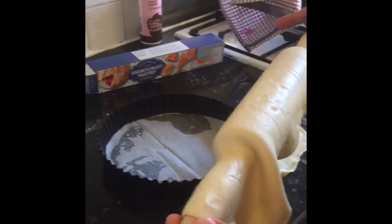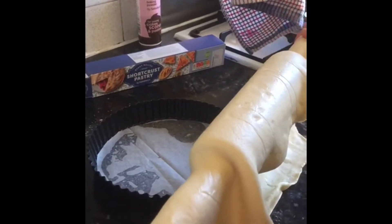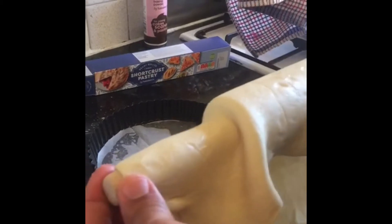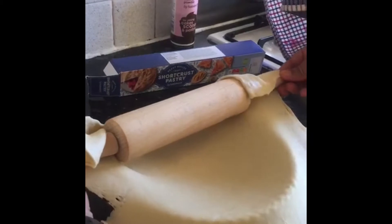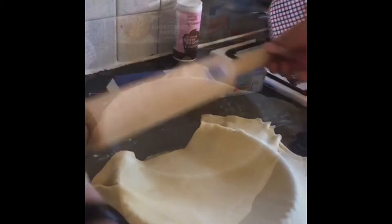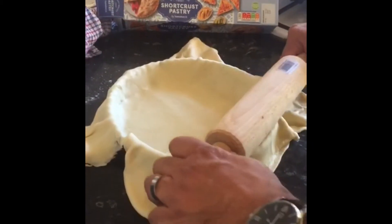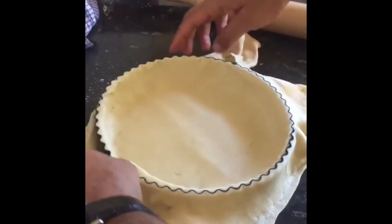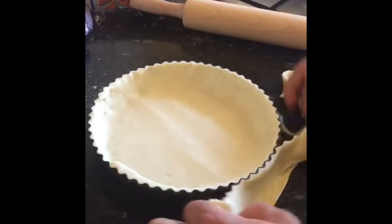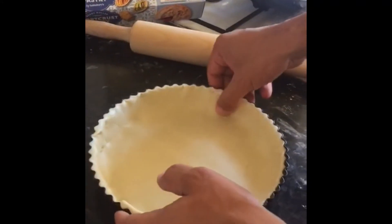All right, second phase — you need shortcrust pastry, that blue box over there. Don't get confused with the green one. Roll it out, just put it on top and just slowly drop it on like that. Once you've done that, get a rolling pin — like your mum's — just roll over it like that. Lovely. You don't need this, so you get rid of all that. Then, done that, just tuck it in. Lovely.